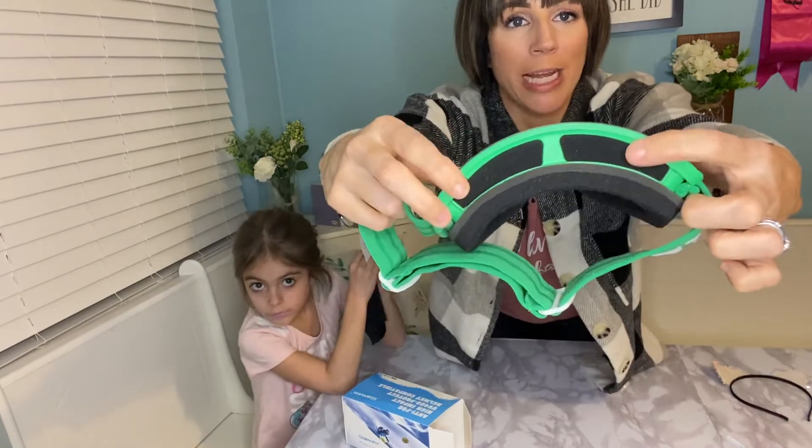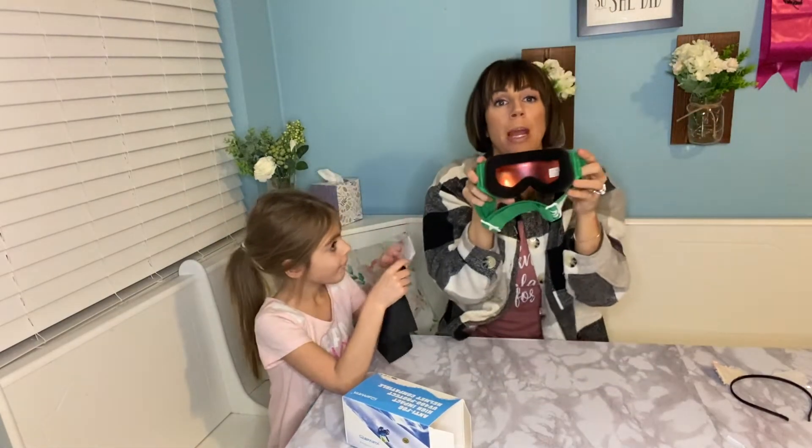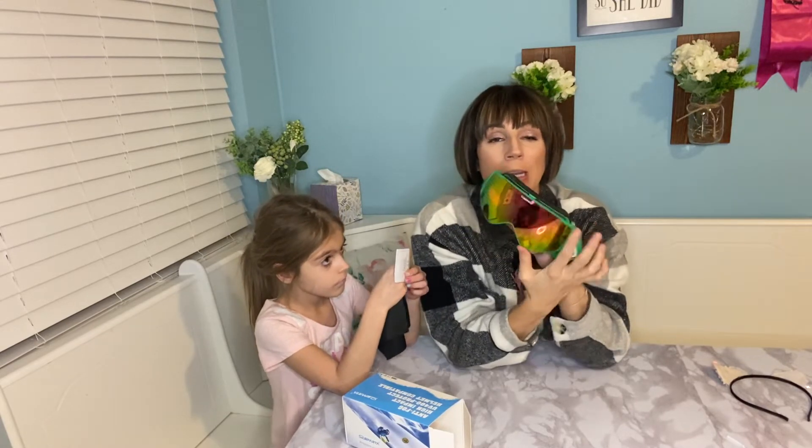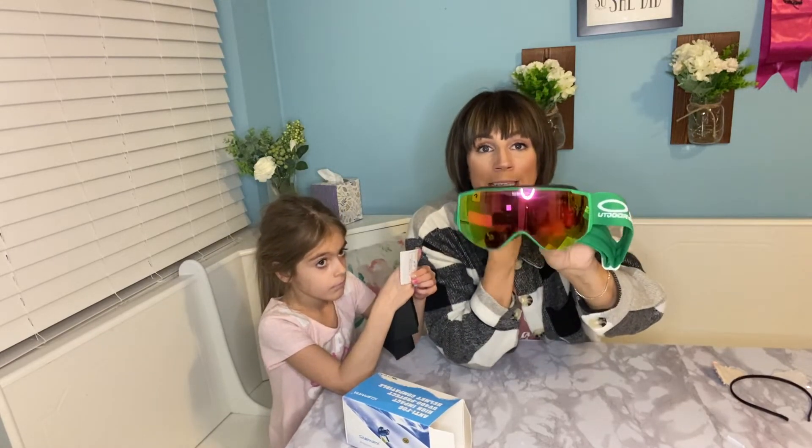It also has this great shell around it. So if your child wears regular glasses, they can still wear these over it. And these are also going to be compatible with any ski helmet.